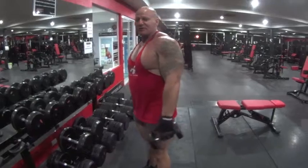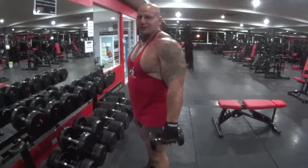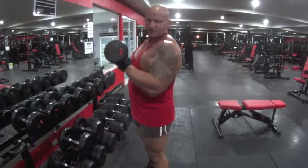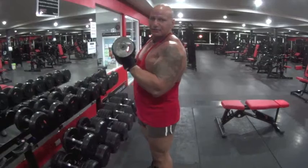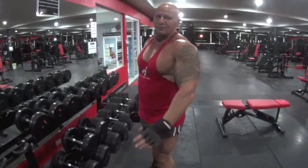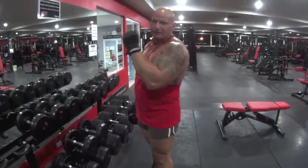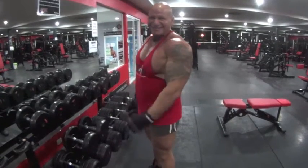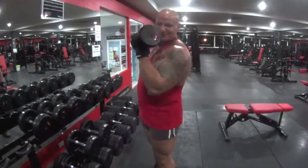The next thing we've learned is bringing the arm forward naturally — a natural motion where the elbow comes forward. Most people learn to keep the elbows to the side, but we're not going to do that. We're going to bring it forward naturally, the same as drinking a soft drink or a cup of water. The arm comes forward naturally.